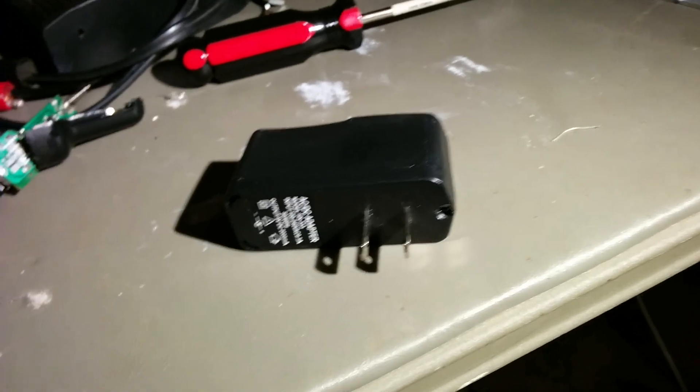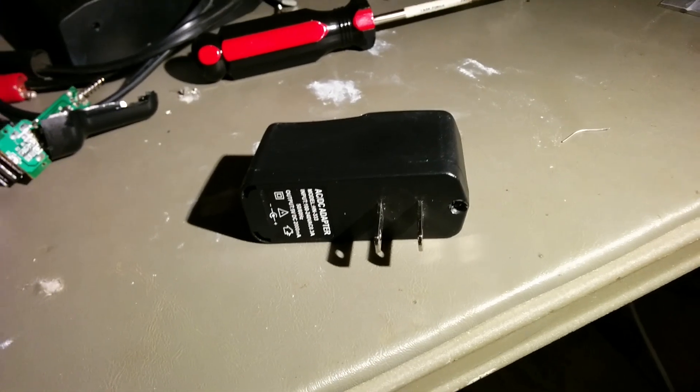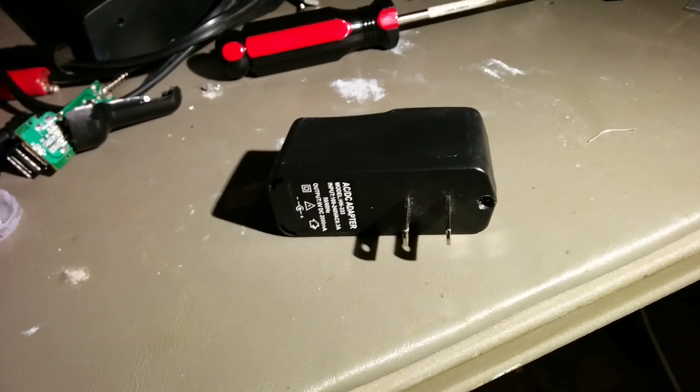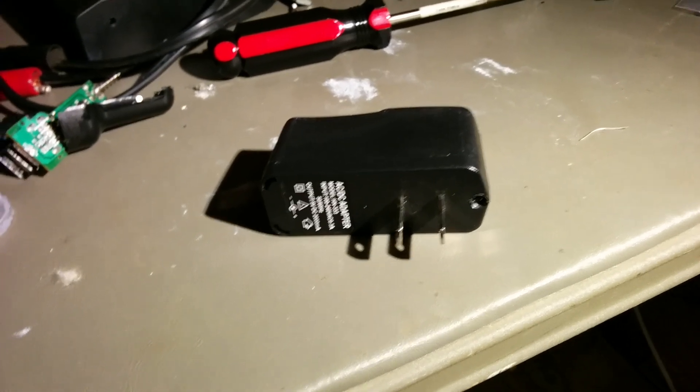Thanks for watching. Go get one of these chargers for a couple of bucks off of eBay, but if you do, just pull it apart, solder those pins together, and you'll be at full charging speed. Thanks for watching.